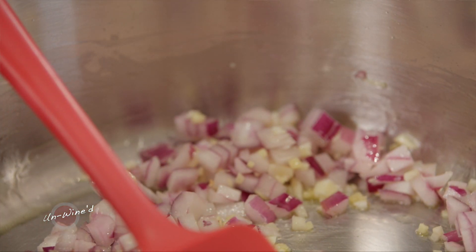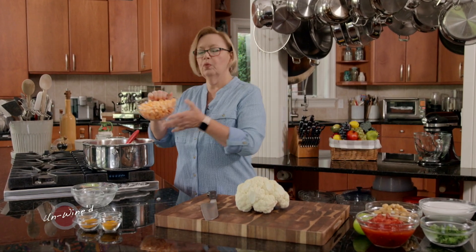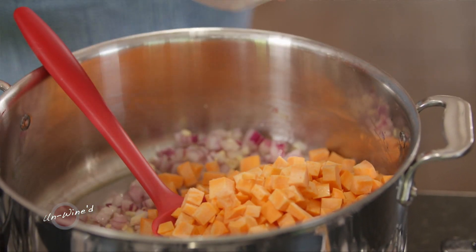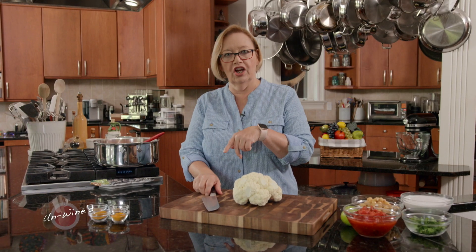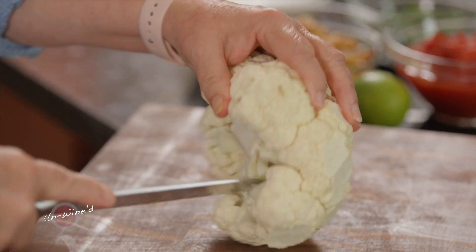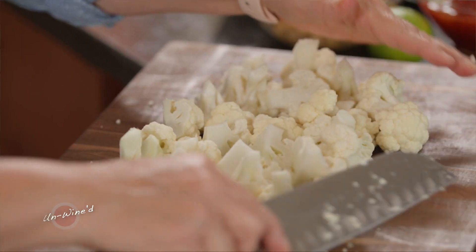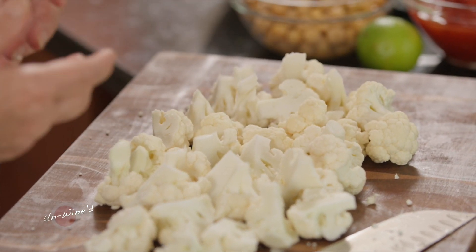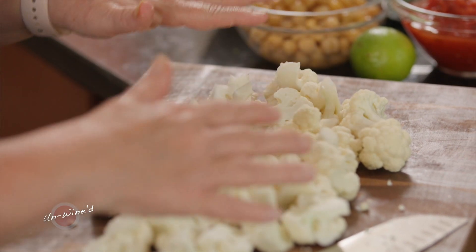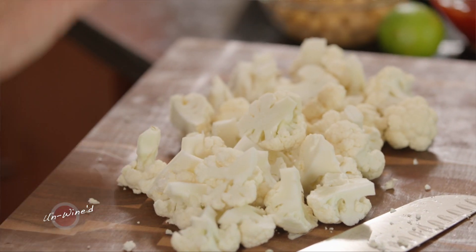I'm going to add two large sweet potatoes that I've just chunked into about half-inch cubes. We want them to cook rather quickly, so make them a little bit smaller. I want to sauté this about five minutes, and while I do that, I'm going to chunk up one medium cauliflower into florets. By the time this cauliflower reaches your bowl as a finished product, it's going to be nice and soft. Try to make the pieces as uniform as possible so that the cauliflower cooks evenly.